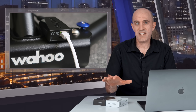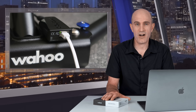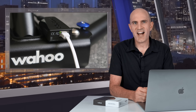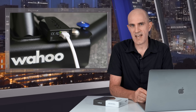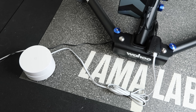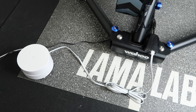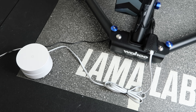Even though this device is called the KICKR Direct Connect, about 99% of people will be connecting to their home networks via Wi-Fi — from their phones, computers, or Apple TVs. Wireless connections aren't inherently bad; it's the type of wireless connection that can be troublesome, especially in the 2.4 GHz range used by ANT+ and Bluetooth. In the Llama Lab, the KICKR Direct Connect is plugged directly into a Google Nest Wi-Fi access point, which converts the ethernet connection into 5 GHz Wi-Fi.